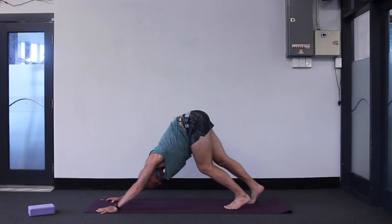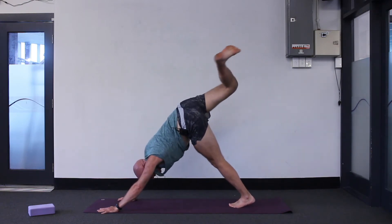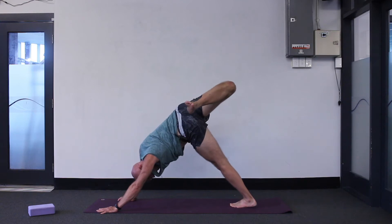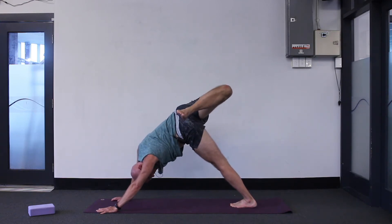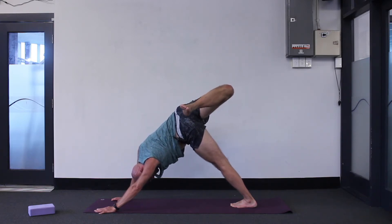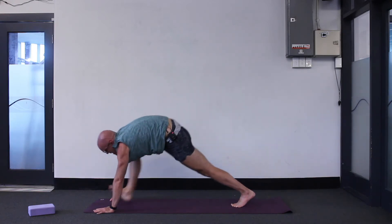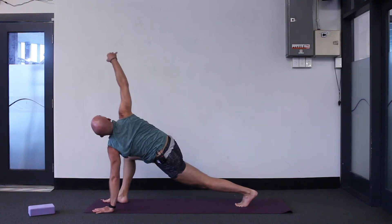And then downward facing dog, tiny step forwards. Bit more twisting — inhale, raise your right leg high, bend your knee, let the foot drop to the left side. Look underneath your left arm, try and see the foot up in there. Just one more breath. Inhale, straighten the right leg, exhale, step between your hands and twist your right arm up to the ceiling.